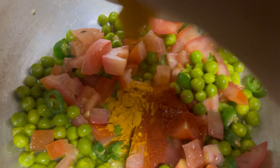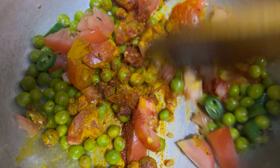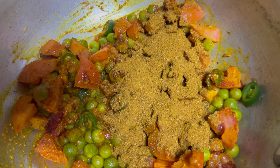Pour the oil in the pan and add the ingredients. Cook for 2 minutes in the pan.